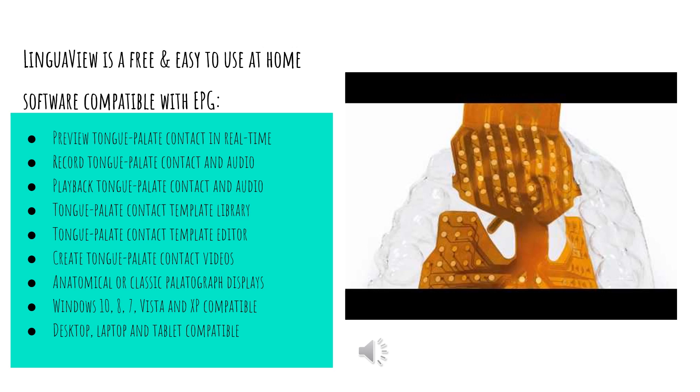The LinguaView is a free and easy-to-use at-home software that is compatible with EPG. Some benefits of the software include being able to preview the tongue and look at the palate contact in real-time. You're able to record the tongue, examining the palate contact in audio, and play back the tongue-palate contact in audio. There's also a palate contact template library and palate contact template editor, and the ability to create tongue-to-palate contact videos with anatomical or classic palatograph displays. This is compatible with Windows 10, 8, 7, Vista, and XP, and can be used on a desktop, laptop, and tablet. This short clip explains and gives a better picture of just how this device is used and what benefits it has for the user.